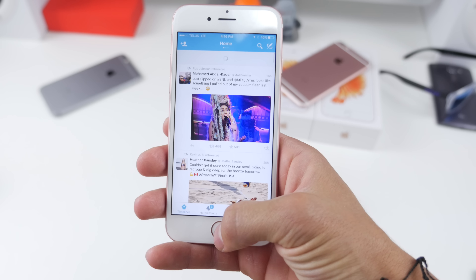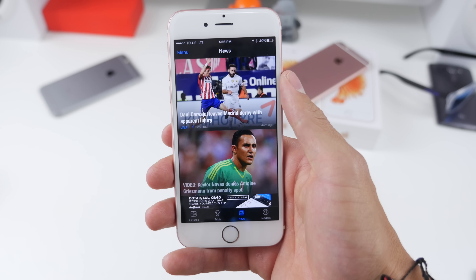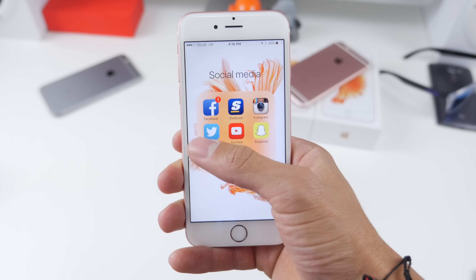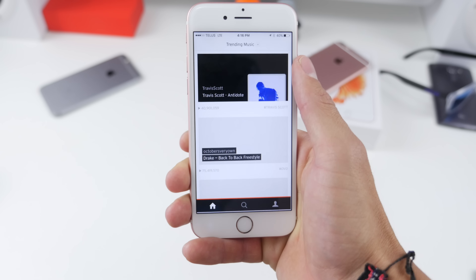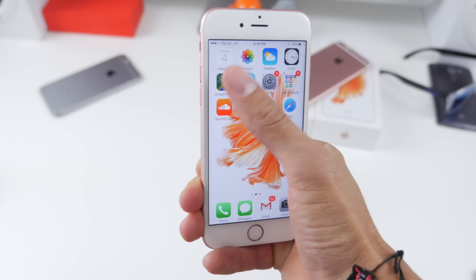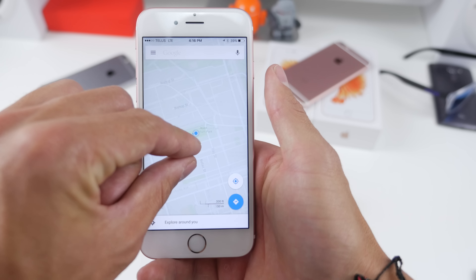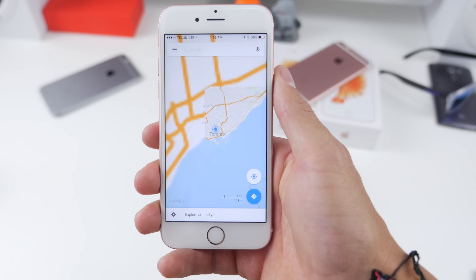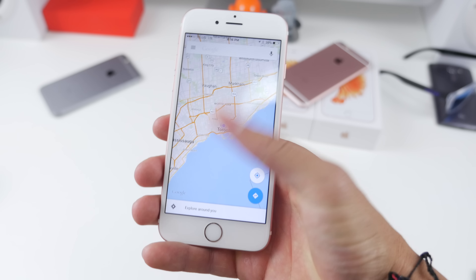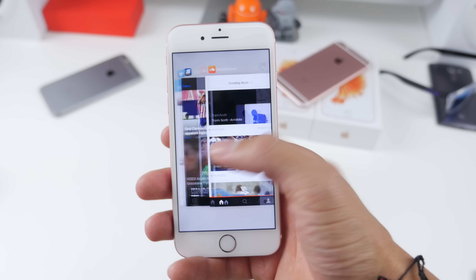Another updated feature which has always been good on iPhones is Touch ID — it is now even faster than before, lightning quick. Pressing down on the home button will unlock your device, and using the phone on a day-to-day basis, opening up different apps, multitasking, playing games — everything is so smooth, so fluid as it should be for a flagship. But just remember you are paying for that performance and paying for that name of Apple.